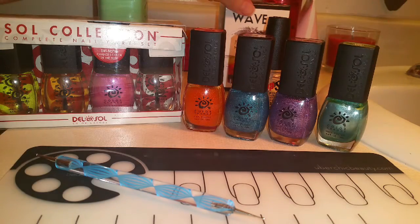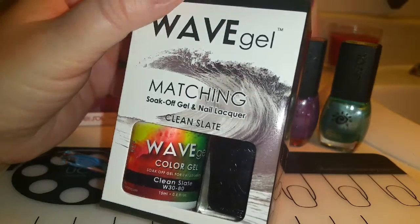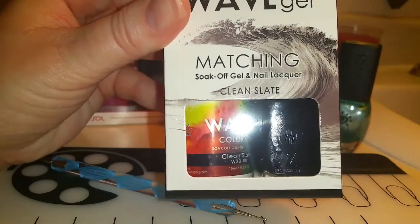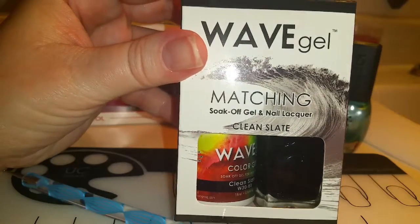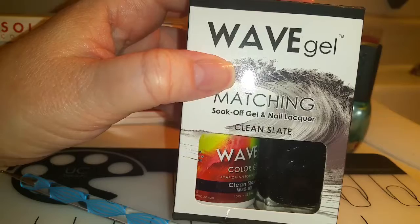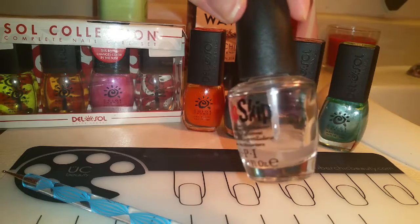For the spots around the leopard spots I'll be using my Wave Gel Matching Set in Clean Slate, which is black. Wave Gel sells matching sets of nail polishes so you can get one gel nail polish and one regular nail polish. I'll be using the regular nail polish today and I will be preparing my nails with Chip Skip.